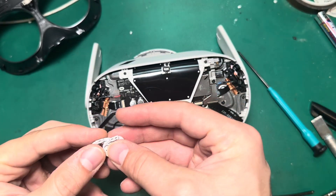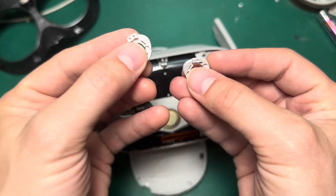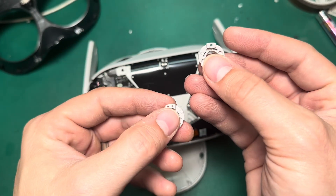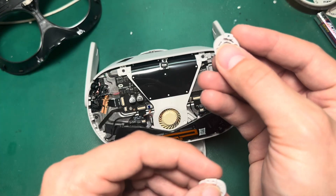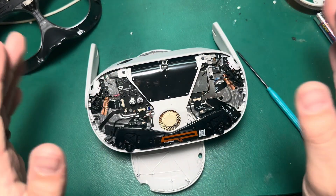I almost forgot my protective rings. Just remember these rings are different — one has two holes and one has one. The one with two holes says TR, that's for right. The one with one hole says TL, that's for left. And that's headset left and right, not my left and right.